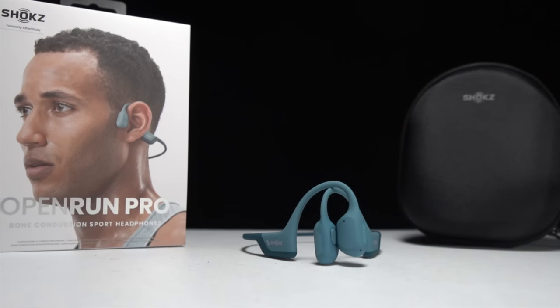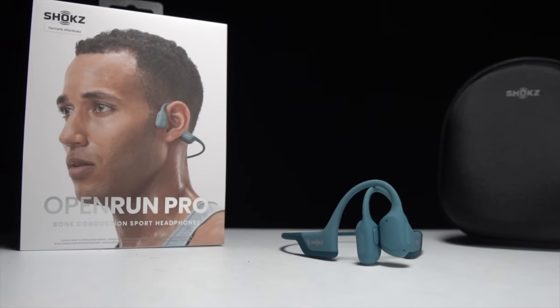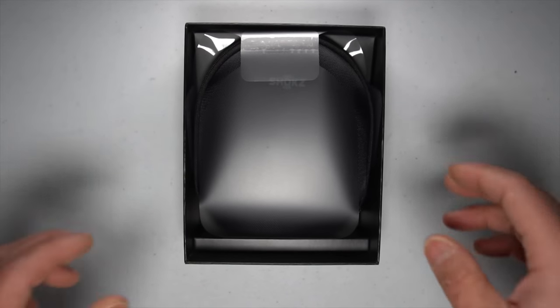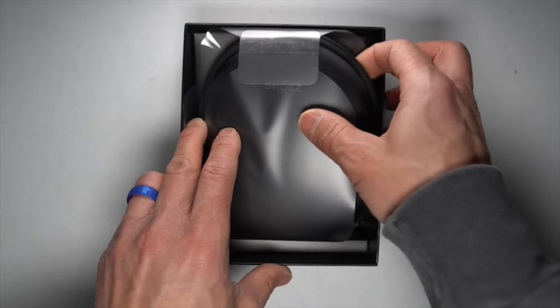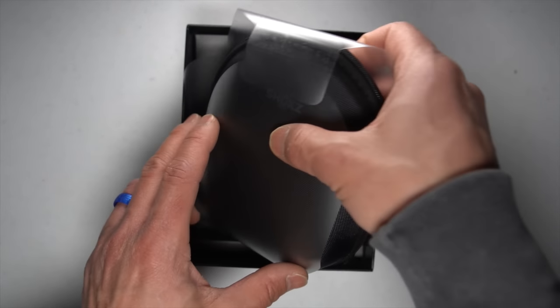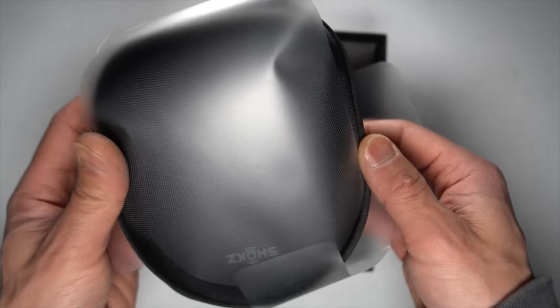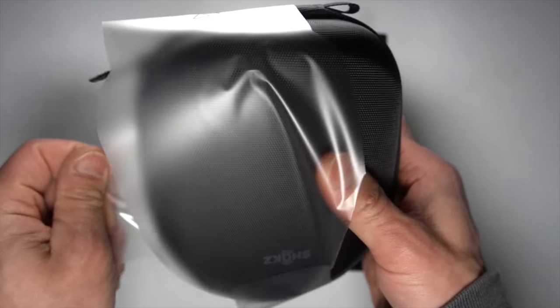9.77 miles, 90 minutes, 19 seconds per mile on average — going for a nice and easy run and taking the Open Run Pro bone conducting headphones out today. Before I give my thoughts, I want to go over some disclosures. Shokz sent me these headphones for review; however, they're not paying me to make this video, and they won't get a chance to preview any of my footage or thoughts before you see this on YouTube.